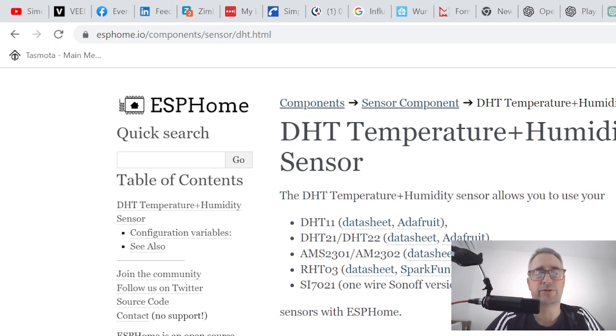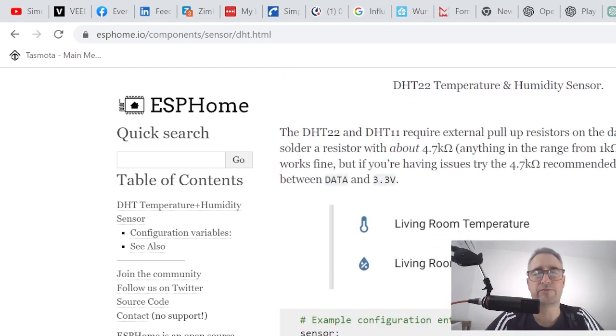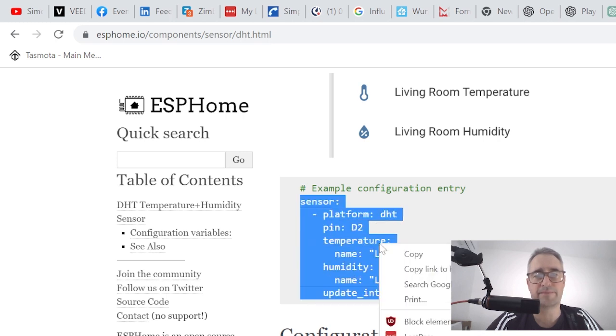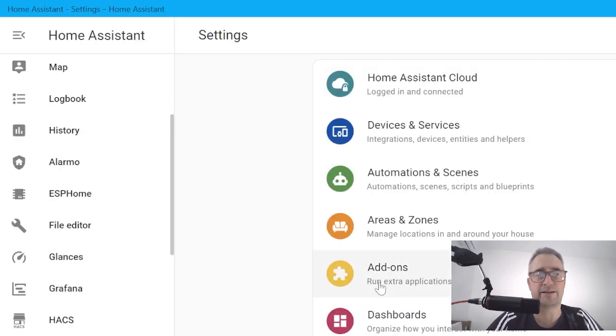We're going to go to the DHT22 sensor page and there it comes up. It's pretty much the same for the DHT11 and the DHT22. We scroll down and select this YAML code, copy it, and then take it over to Home Assistant.